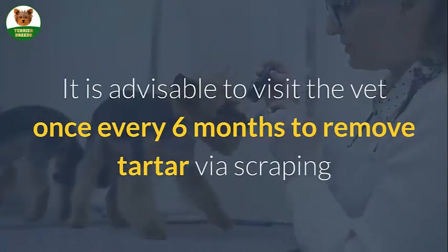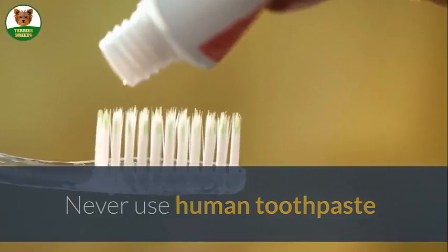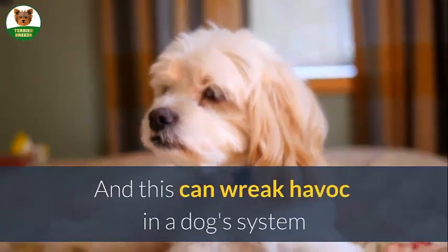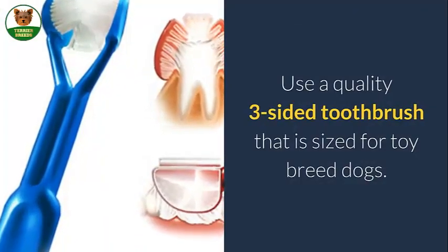It is advisable to visit the vet once every six months to remove tartar via scraping. Never use human toothpaste — a dog can swallow a lot of paste during cleanings and this can wreak havoc in a dog's system. Use a quality three-sided toothbrush that is sized for toy breed dogs.